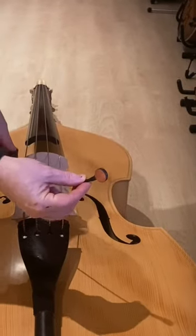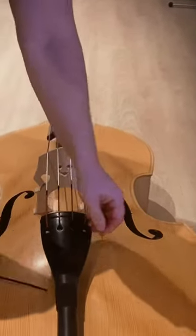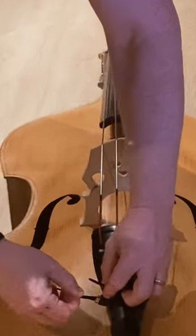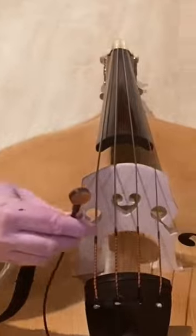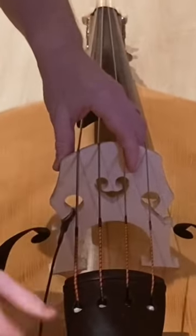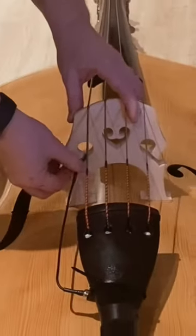This is how to adjust the planet wing pickup. You take the jackplug with the cable strip and tighten it to the tail piece. Then you take the pickup and put it under the wing of the bridge, and then you are actually ready to play.